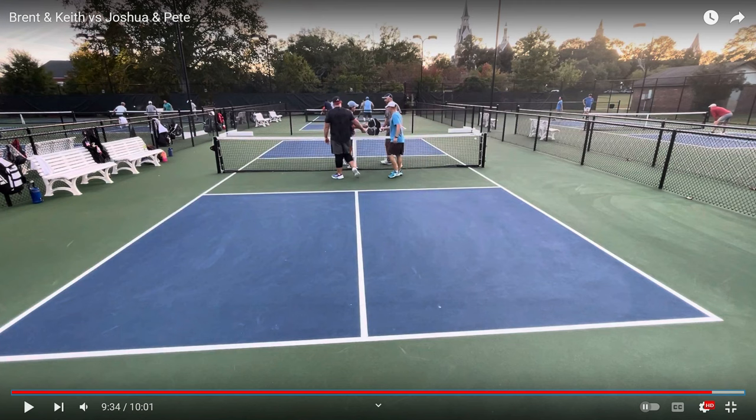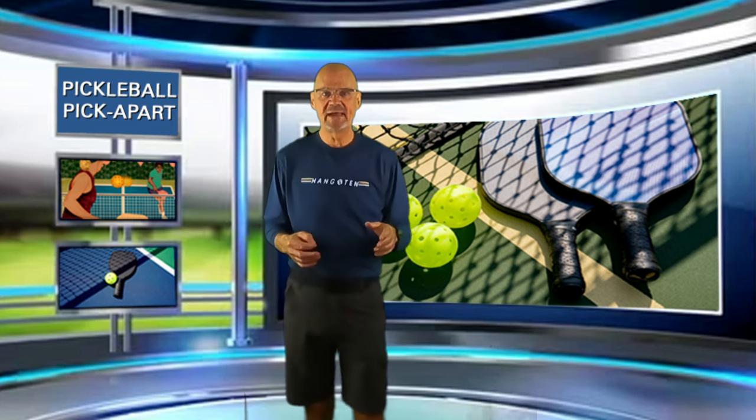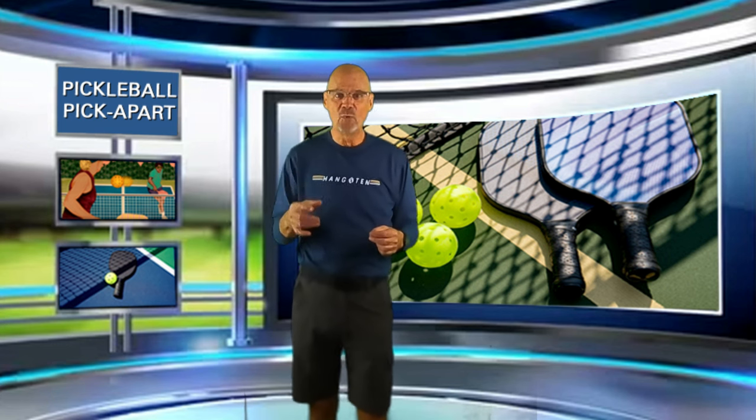The team in the near court just took over this game by changing their strategy. They realized they were not winning at the net, went to almost an exclusive power game, and they got the job done. A really good job by the winning team switching things up. At the beginning of the game they got behind by the score of one to three, mostly in a dinking battle. They switched to a power game and ended up winning 11 to four, outscoring their opponents 10 to one after being behind one to three.